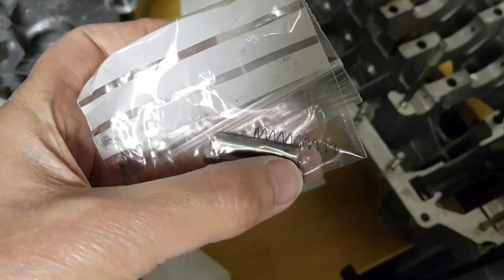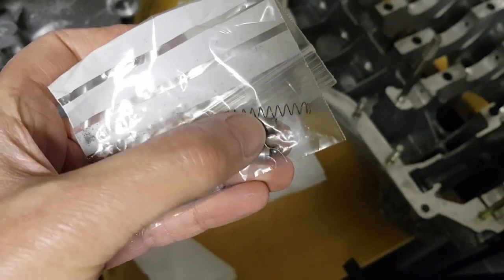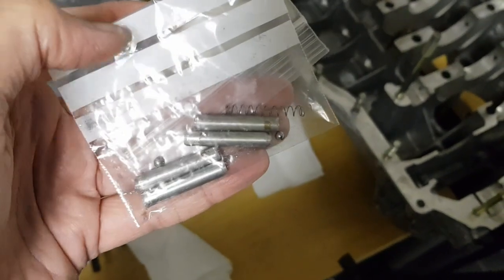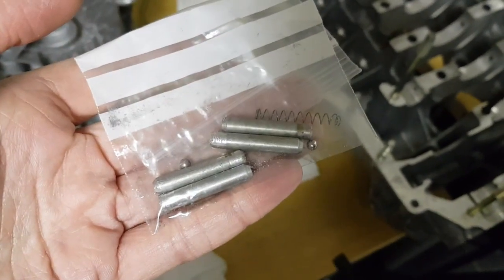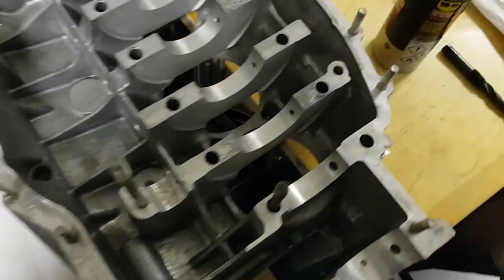Basically it's a tube with a ball bearing and a spring in it. The idea of the spring is that it needs a certain amount of oil pressure to overcome the spring, so that you're not squirting oil when it's at idle with low oil pressure and low oil flow. So the old ones have been removed and new ones fitted, and now I want to test them.